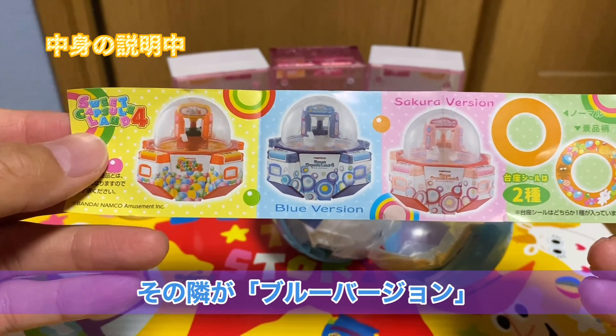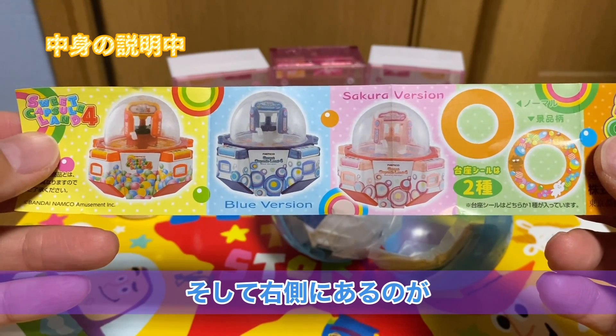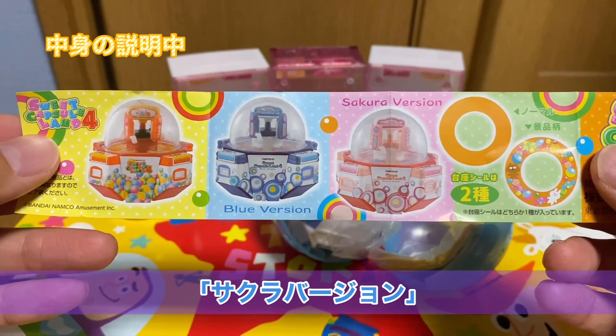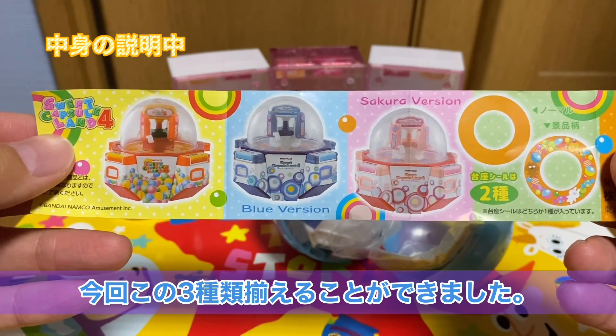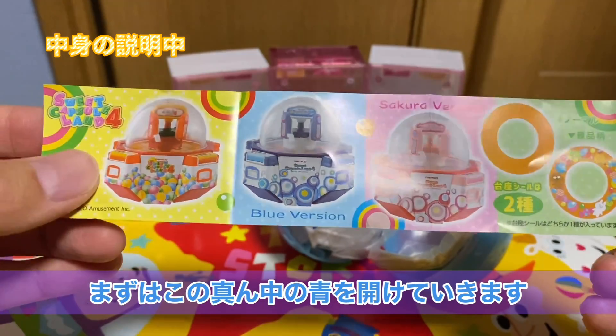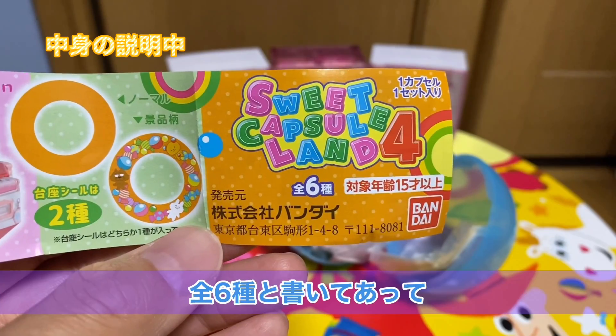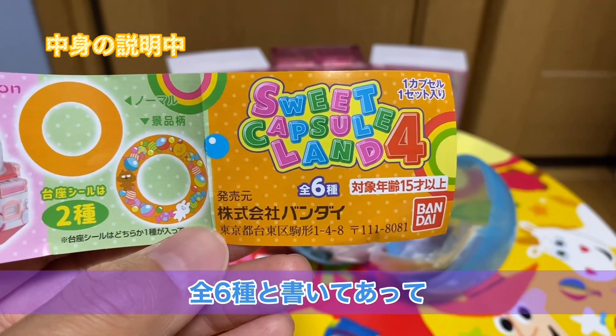中身を見ていくと歴代のもうこれも本当に本物のまんまですよね。左から1999年頃に登場したスイートランド4をモチーフにしたスイートカプセルランド4、その隣がスイートランド4のブルーバージョン、そして右側にあるのがスイートランド桜バージョンということで。今回この3種類揃えることができたので、まずはこの青から作っていこうと思います。実は全6種類って書いてあってですね。